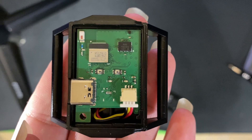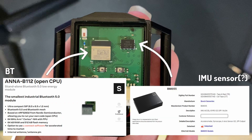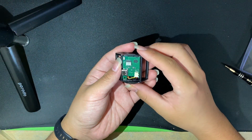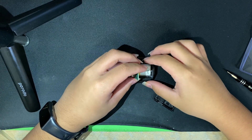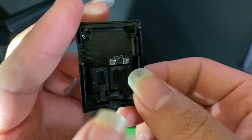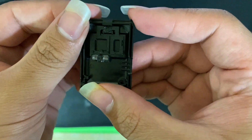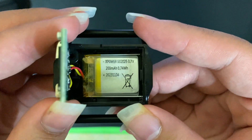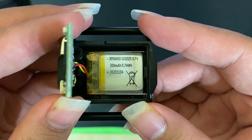Now with it open, this is what the tracker looks like inside. It's a simple PCB really, containing the Bluetooth chip and what I believe is one of the sensors or the semiconductor itself. It's a 3.7V lithium-ion battery, rated at 200mAh — 3.4 Watt-hours or 0.74 Watt-hours.